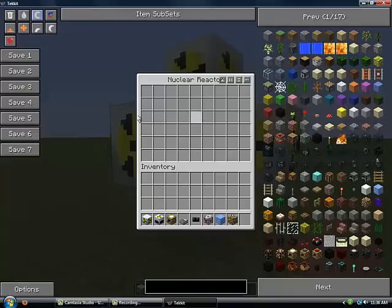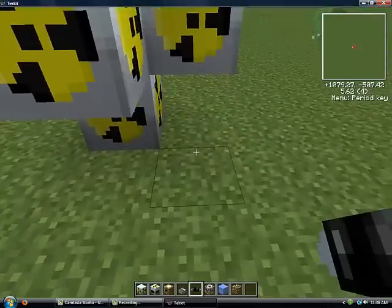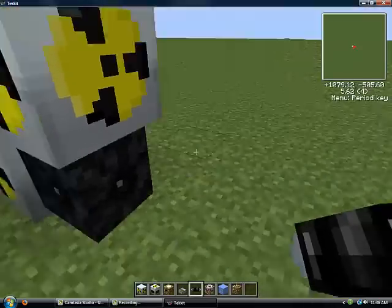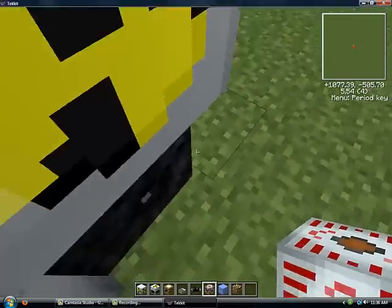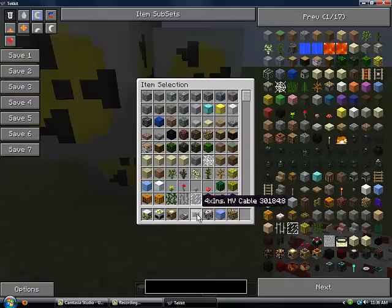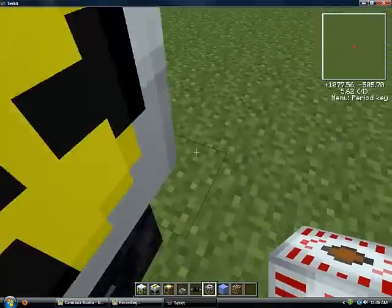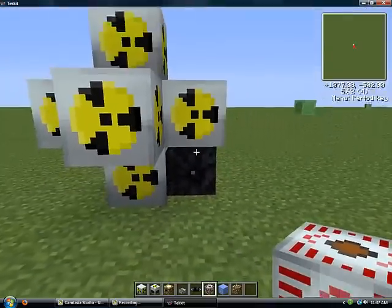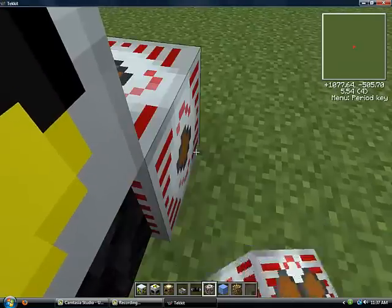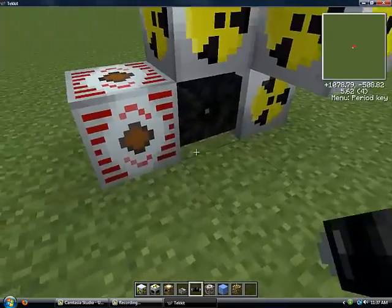Then you can right-click on it — it's got a lot more space. This will be so efficient that you'll actually have to put an HV cable. Since this lets out about 2,030 EU or something, this HV cable can just barely hold on to the EU output. You cannot use glass fiber cables, as it does not let out enough energy.